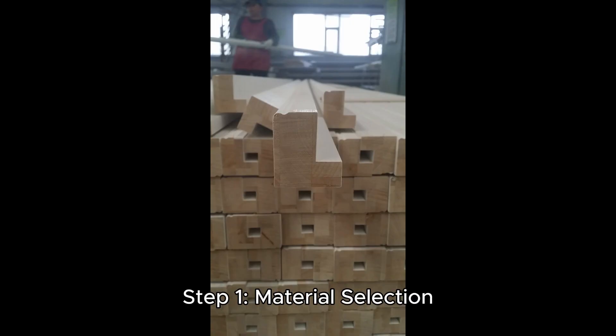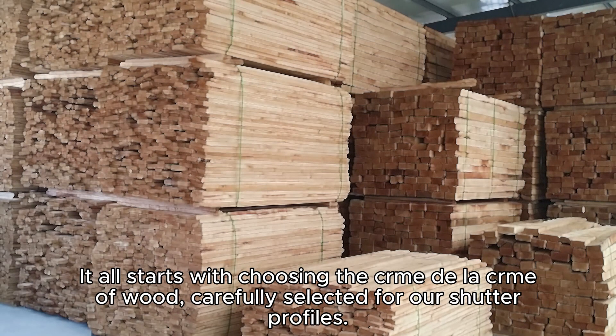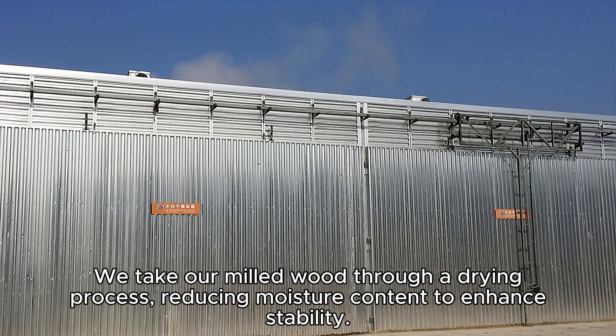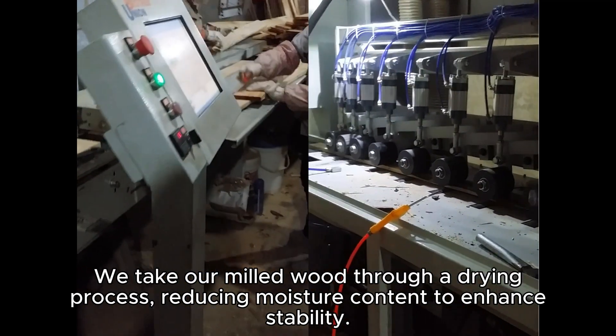Step 1: Material Selection. It all starts with choosing the crème de la crème of wood, carefully selected for our shutter profiles. Step 2: Wood Drying. We take our milled wood through a drying process, reducing moisture content to enhance stability.